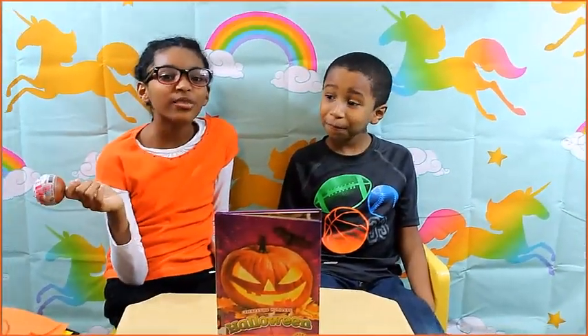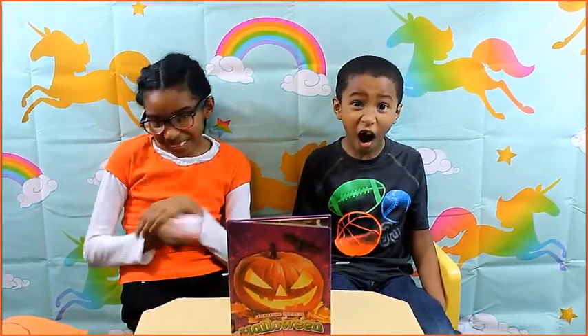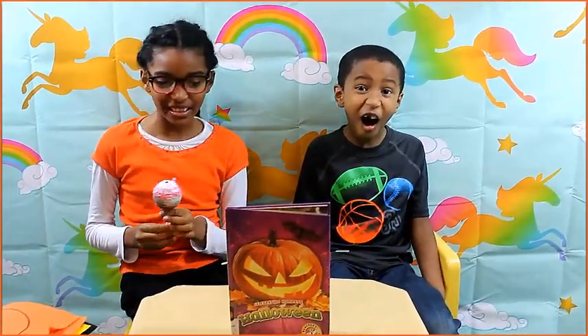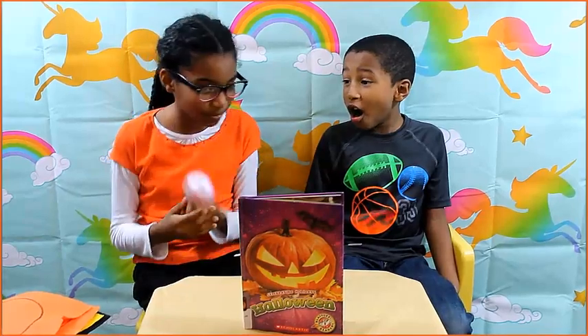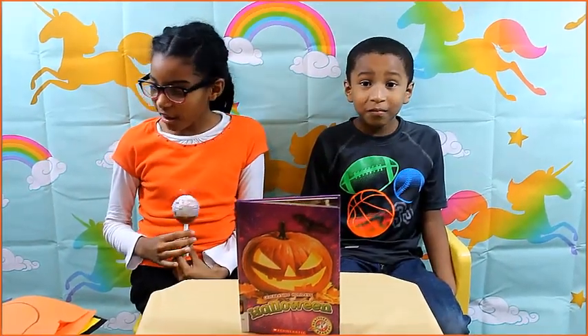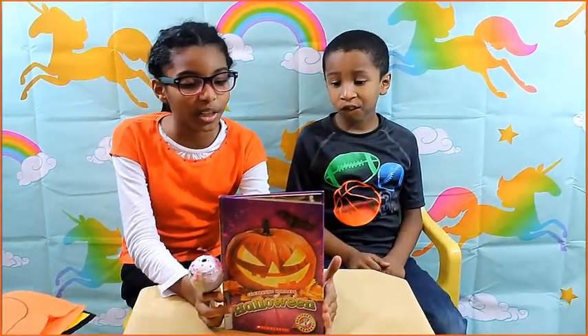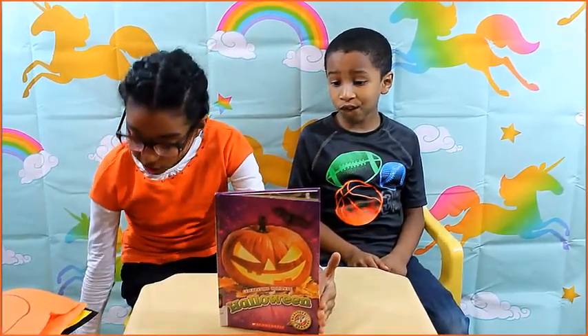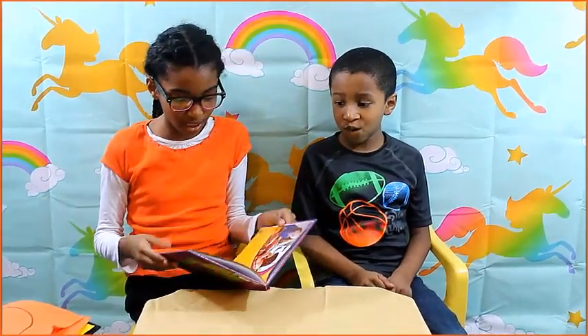Hi guys, welcome to our channel. I'm Jocelyn, and today we would be doing arts and craft — finishing this book and opening a cake book. We left off last time at the arts and craft part, which we would be doing today. Another arts and craft that I hope you guys will enjoy, and I'm gonna read the rest and we're gonna have so much fun.